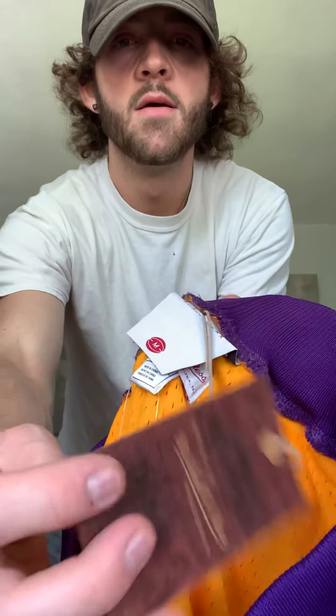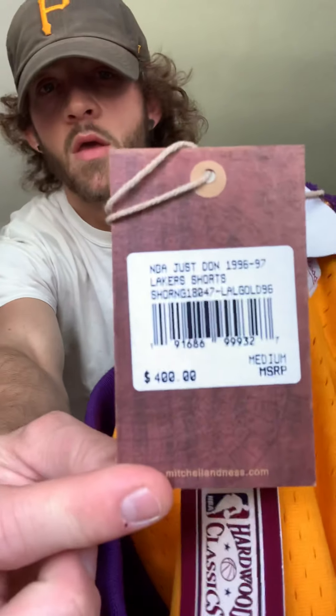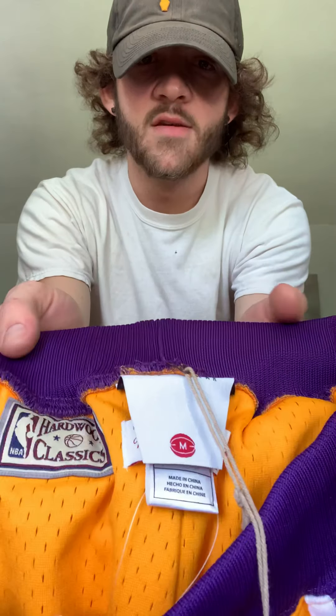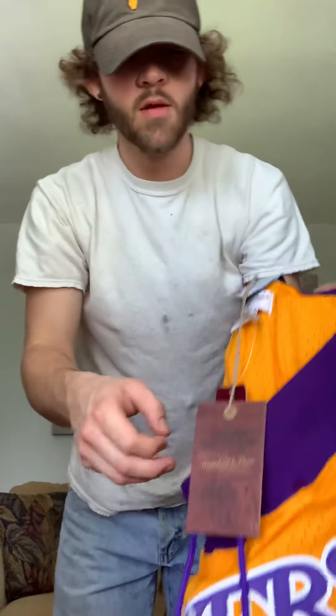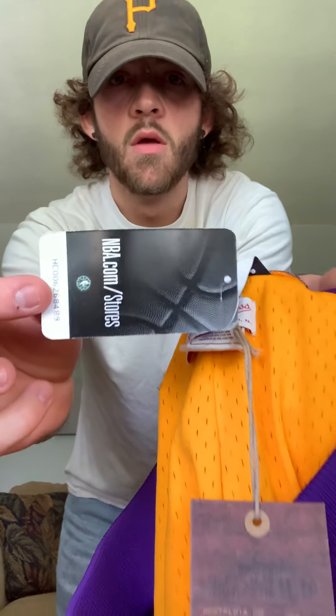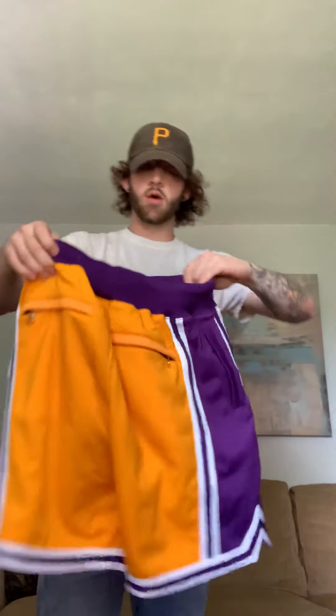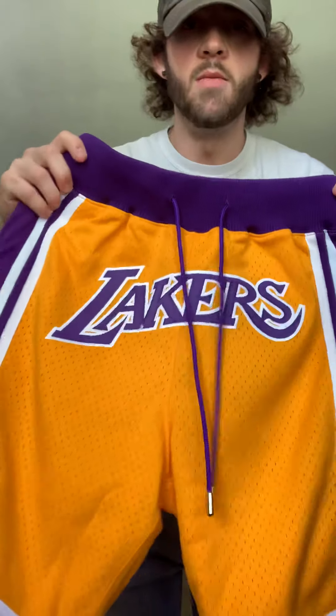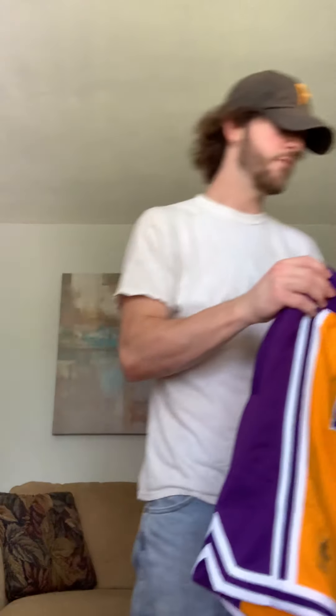The original tags say Mitchell and Ness Nostalgia of Pennsylvania, and there's the $400 price tag. Hardwood Classics is stitched on there, size medium again. There's another tag — I got this one from the NBA store. These are the real deal for sure. I don't really know what I'm ever going to wear these for, but I definitely don't want to get rid of them. I'm a big Lakers fan so these are very nice.